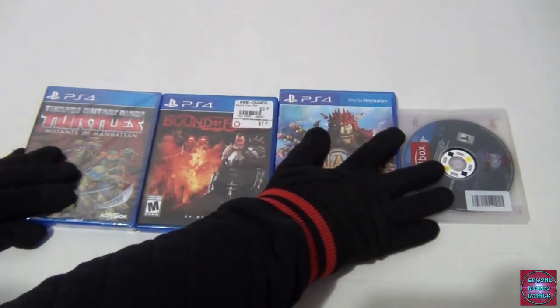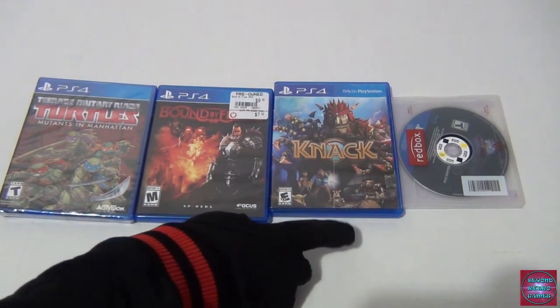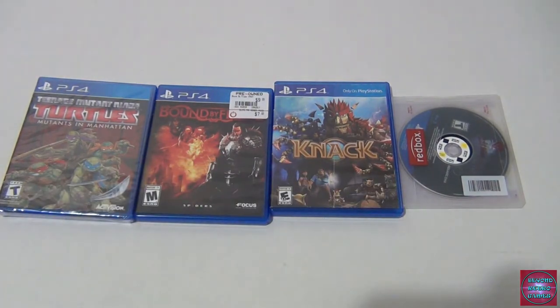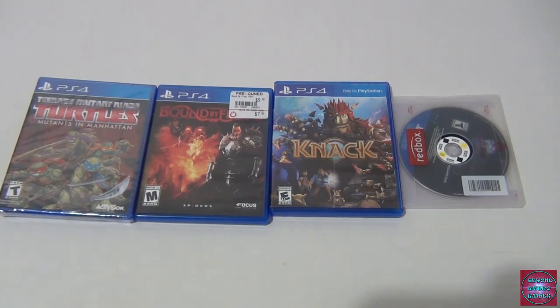Player Two busts out four games: Teenage Mutant Ninja Turtles Mutants in Manhattan, Bound by Flame, Knack, and Final Fantasy 15. Not all these games are incredible — pretty much everyone knows Mutants in Manhattan was kind of garbage. I was disappointed because I'm a huge Ninja Turtle fan. There's actually a big Ninja Turtle surprise coming in Part 2 of our Black Friday video — and I'm talking about the traditional, classic turtles.